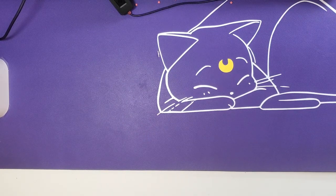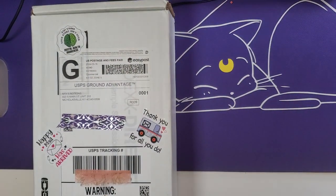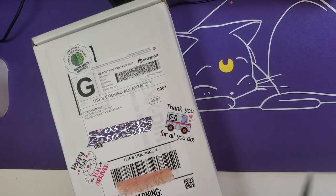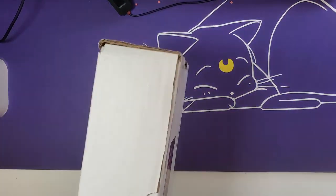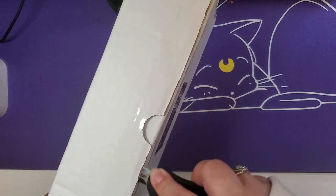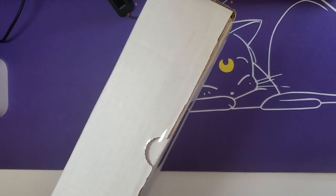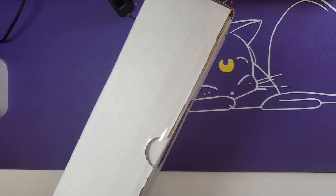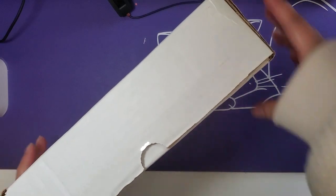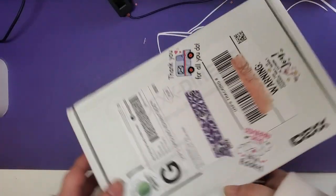First up, I am going to unbox this from NYX Notions. This was a shop that I've had on my radar for quite some time. Instead of doing little individual purchases every once in a while, because there were quite a few things I wanted to pick up, I just saved them all so we get a haul. I love how there are all these stickers all over the packaging.